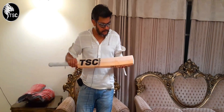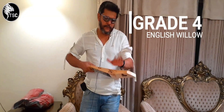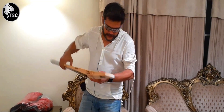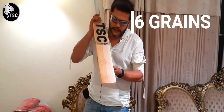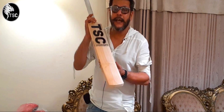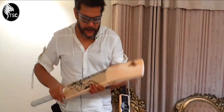This is our starting range, Grade 4 below bat. You can see red and white, half and half. This has got 6 grains, not very straight. But feel wise, looks wise, punch wise, it's a decent bat. Good bat.